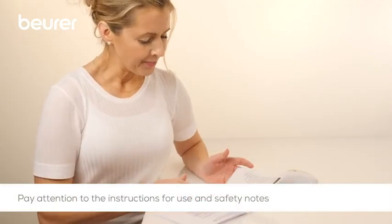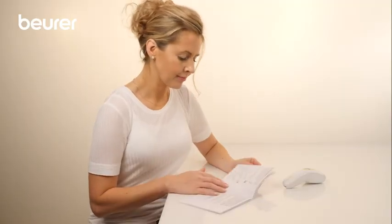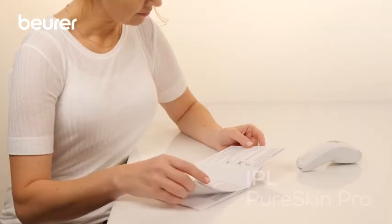Pay attention to the instructions for use and safety notes in general and for special tips for use on the face. We hope you enjoy using your IPL Pure Skin Pro Hair Remover from Boira.